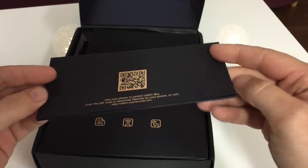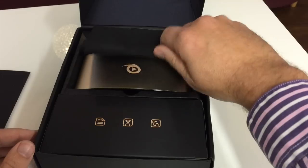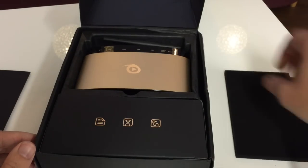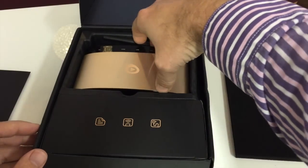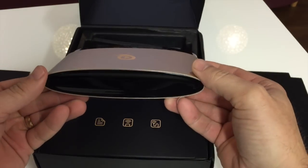Under the hood, this box runs on Android 4.4 software, has a quad-core processor, and 8 gigabytes of flash storage on board.